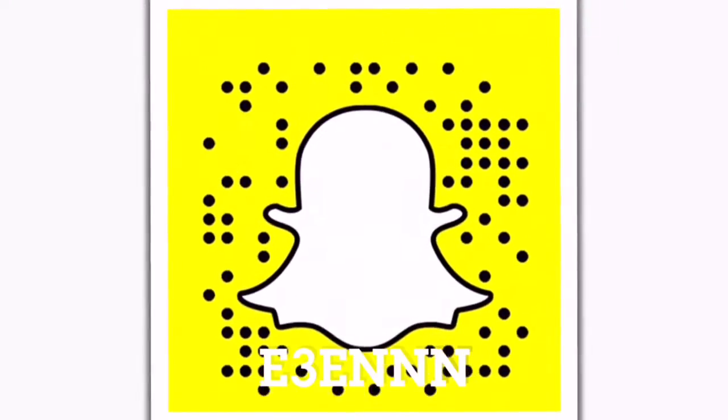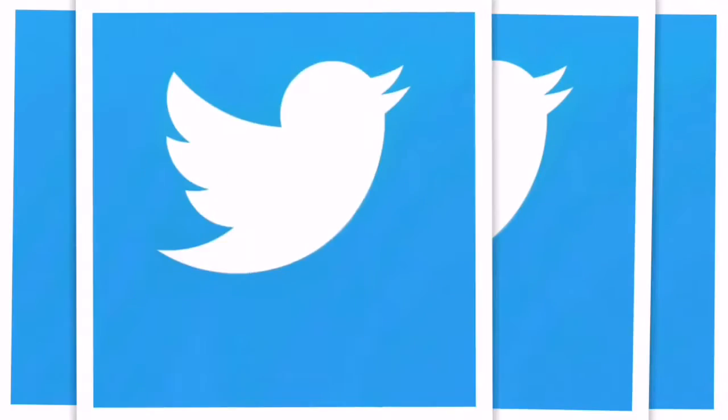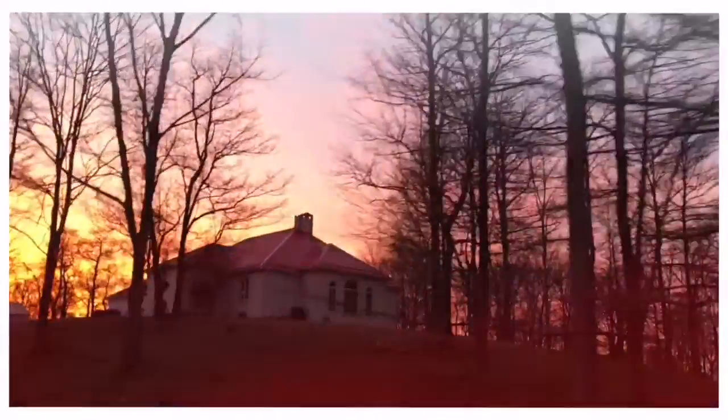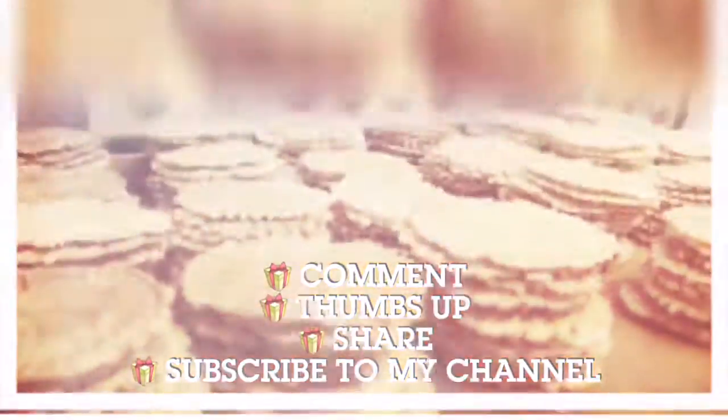Hey, add me on Snapchat for my crazy snap stories, and also on Instagram at IceAndMyRice. I have a Twitter too, at Interesting. I have plenty more videos on the way, be on the lookout, guys. Make sure you share them with your friends, please give them a thumbs up, and if you like more videos like this one, subscribe to my channel. I'll see you next time.